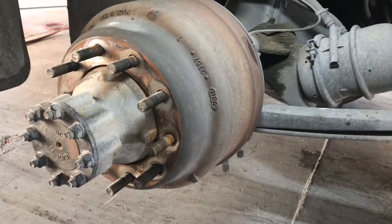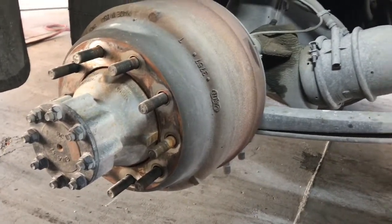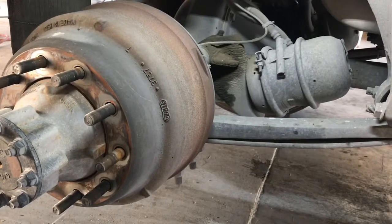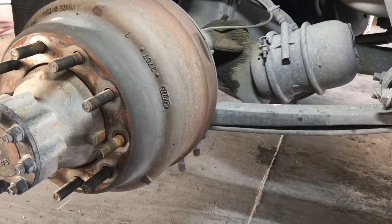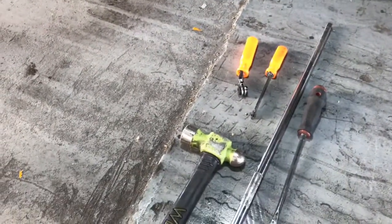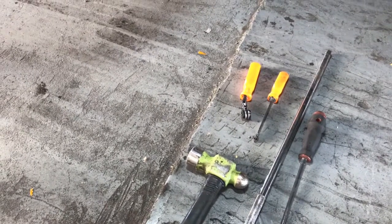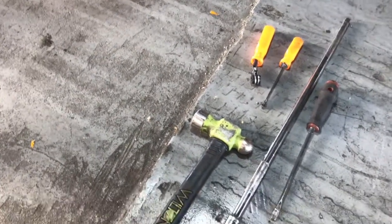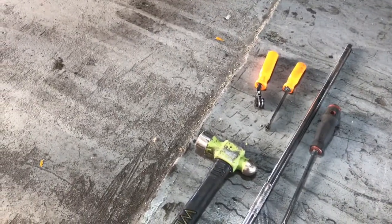Good morning guys, this morning we are going to go ahead and do a set of rear brakes. I already removed the tires, I already loosened up the tension on the brake shoes, I undipped the slack adjuster, removed all the pressure off of it, and I'm going to be using these basic simple tools — with the exception of an impact and air jack — but these are the tools I'm going to be using to remove those shoes and install new ones.